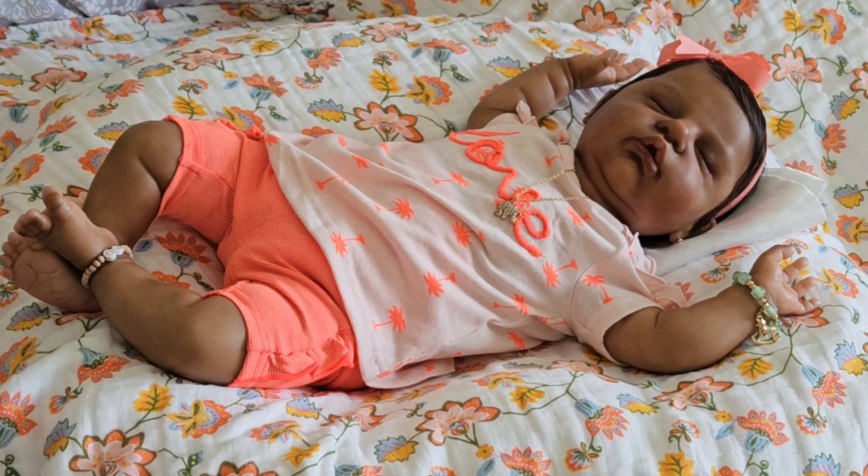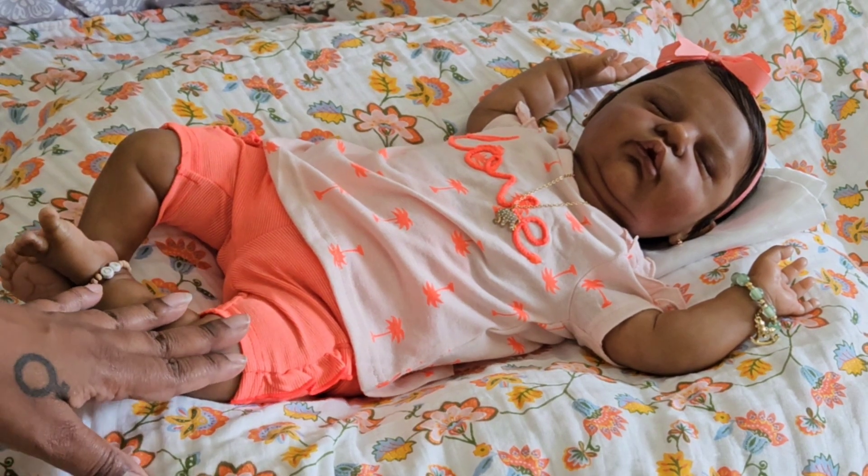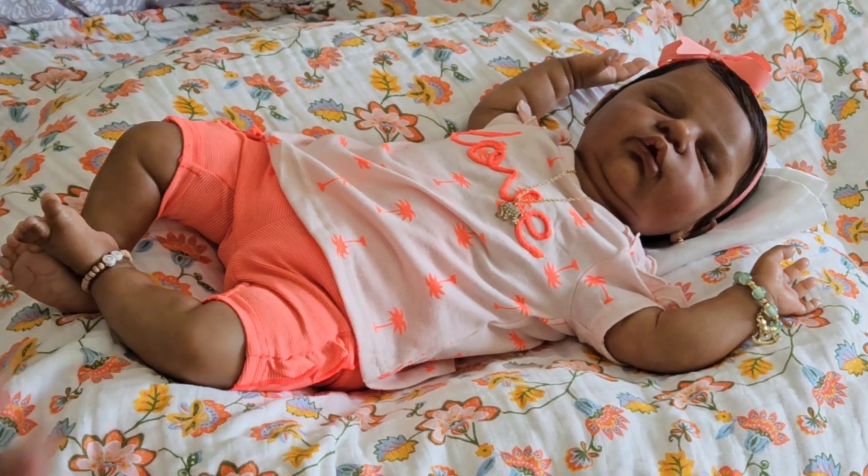I thought this was going to be stinking cute for her, so this is what we're going to put on her and take her out of this vitamin kit outfit. I was sharing things about maintenance and upkeep.